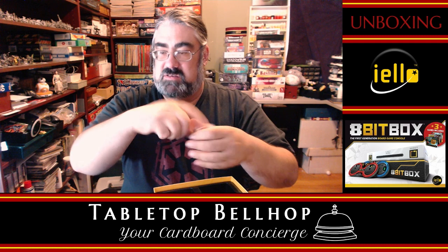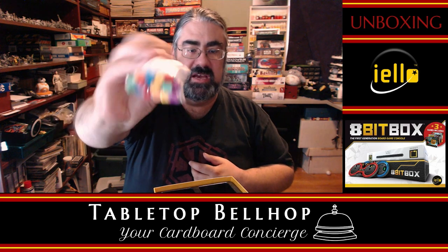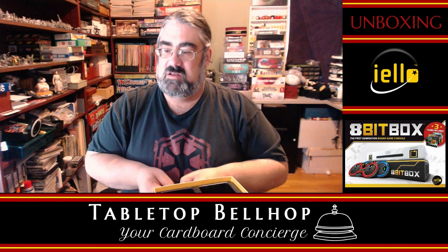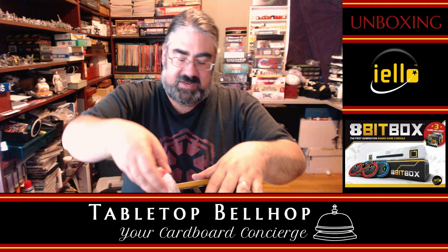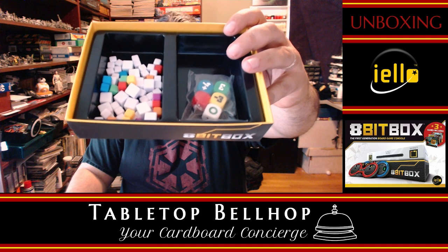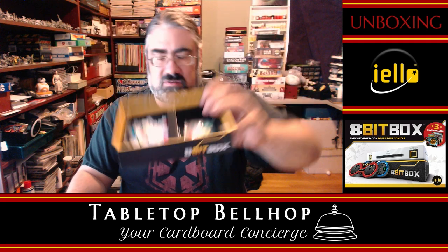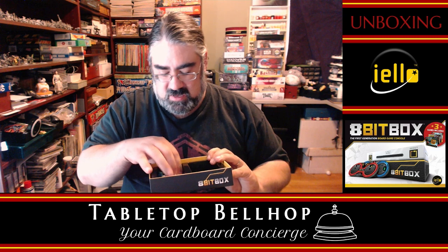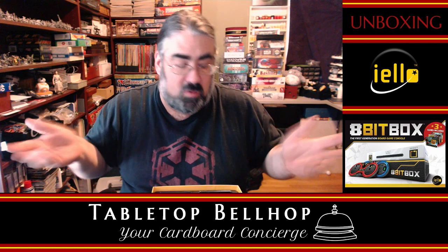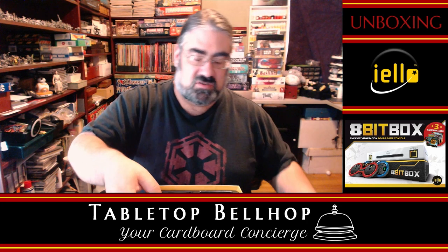Baggies — gotta like baggies. Then a bunch of cubes. What's interesting is, besides player colors, there are different sizes of cubes. There's a whole bunch of cubes in different shapes, sizes, and colors. They do match the player colors — looks like three cubes in each player color, both big cubes and little cubes. At this point, no one knows what these are for, since all the instructions tell you is what's in the box. We'll find out what they're for from the individual game rules.